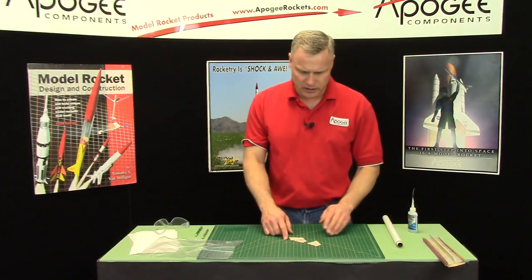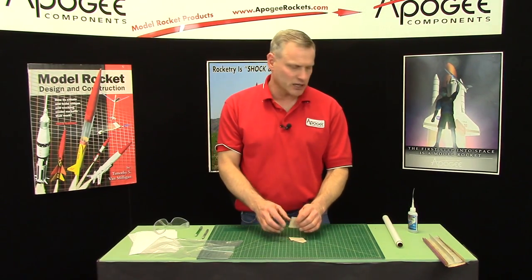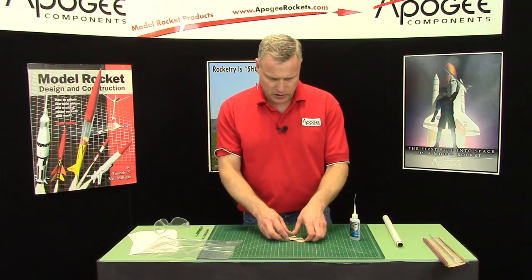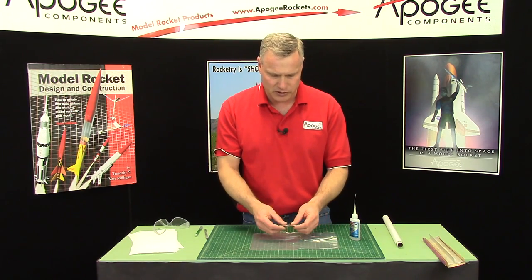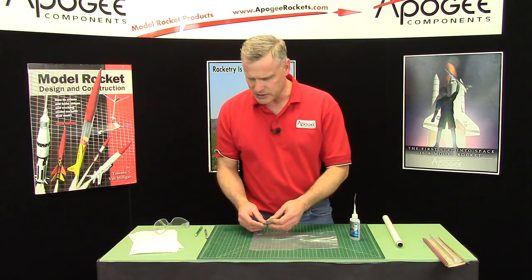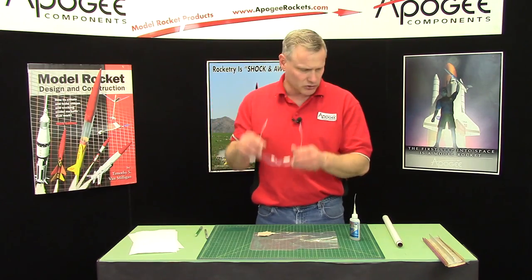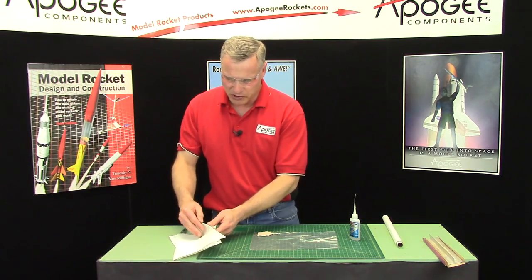The fins are sanded and we're ready to seal them. For competition fins, I like to seal them using thin super glue. This gets a little stinky and smelly, so you might want to do it outdoors or at least have a fan blowing to blow the fumes away from you. Cover the work table with some plastic because you're gonna be using super glue. And always wear your safety goggles when doing this. And have a bunch of paper towels handy.